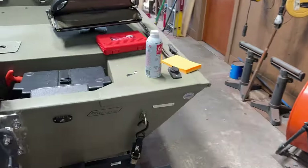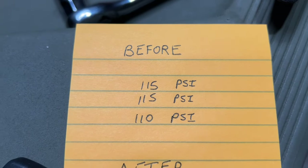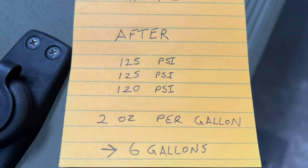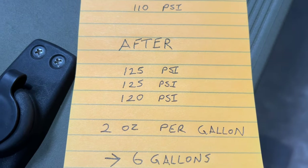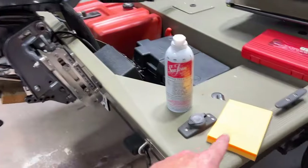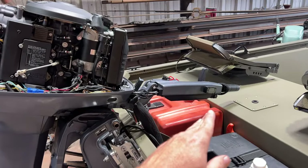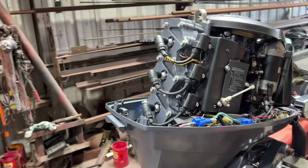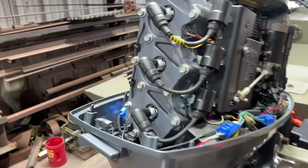I actually gained a fair amount of compression, and I'm going to show you right here. Before. After. As you can see, I gained 10 PSI per cylinder. Both of these tests were motor cold, throttle wide open, so that way everything can just move air straight through — nothing to restrict it. I could not believe I gained 10 PSI per cylinder. Just incredible.